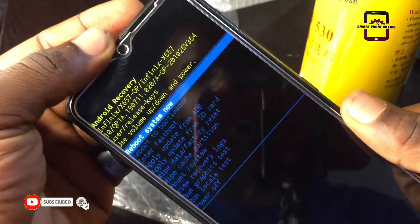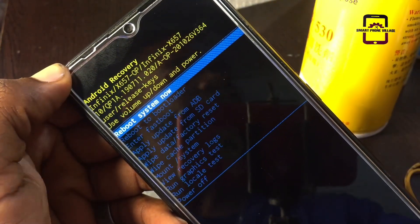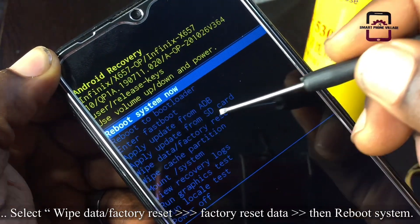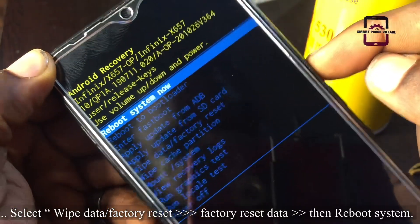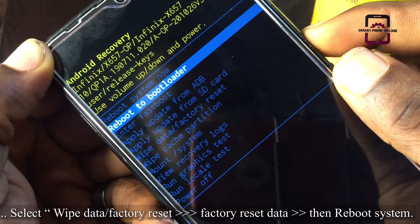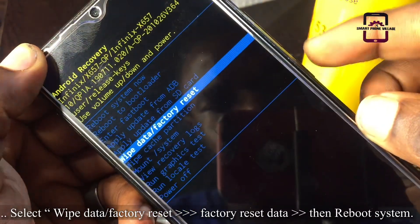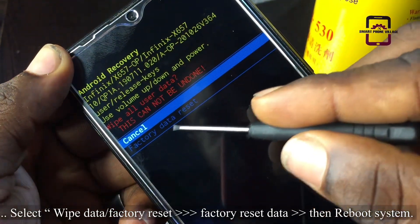Right here is what we call Android recovery mode, and you can see many details on your screen. We are going to use the volume down button to select 'Wipe Data / Factory Reset'. This process does not erase Google accounts locked on the phone, but it will clear every content and data from this phone. Use the power button to press OK.